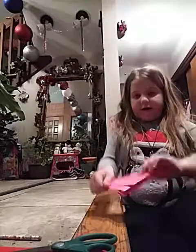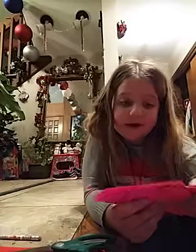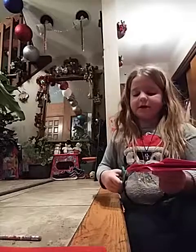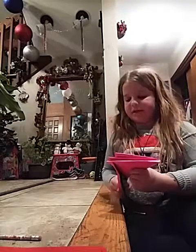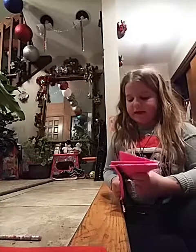And then fold it like that. Since my paper is really thick, it's going to be hard for me to cut, but who cares? I'm just going to cut. You can cut any design — it doesn't really matter. I'll cut this part off. I hope this turns out well.